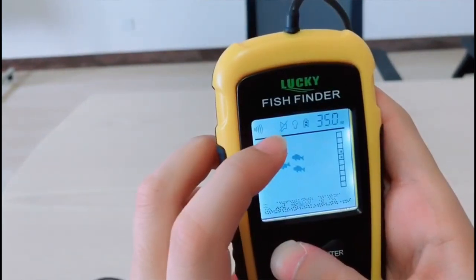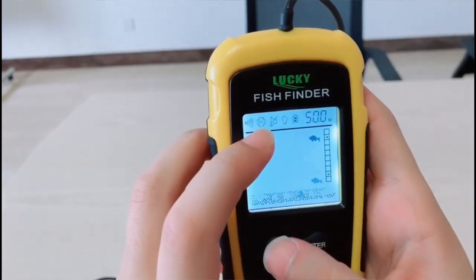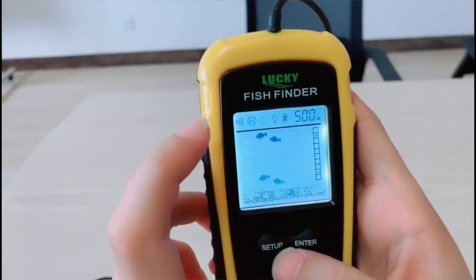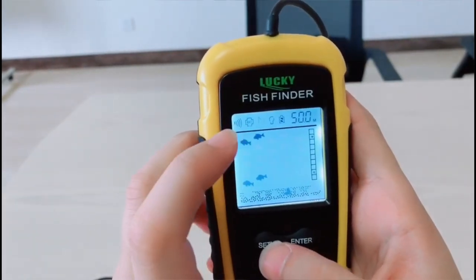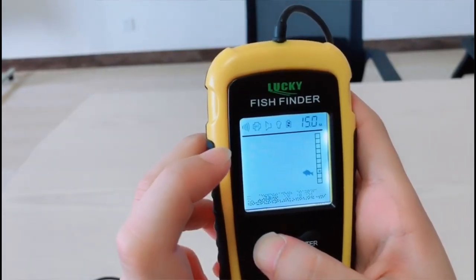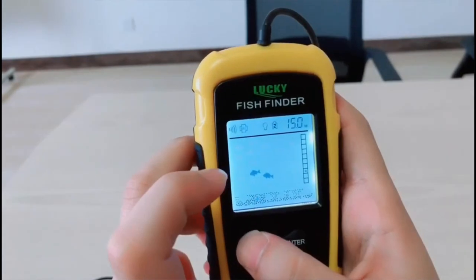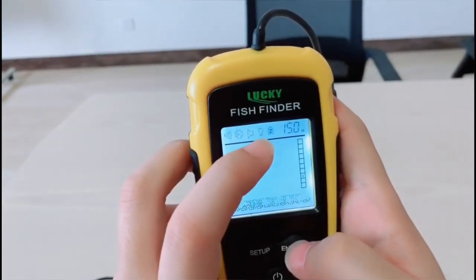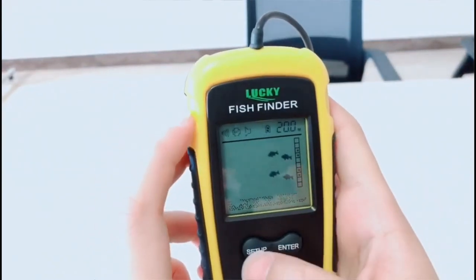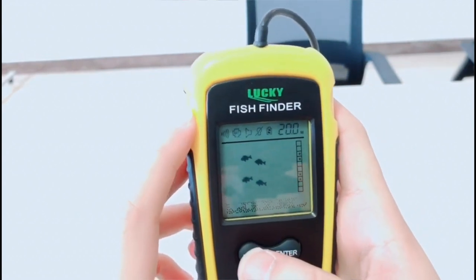The next function is battery saving power — press the button to choose it and you will see the 'B83' letters on screen. Another function is the fish alarm: when a fish appears on the sonar, the device will alert you. The next function is the backlight — you can see the light is on right now. When you turn off the light, it disappears. Opening the backlight is very useful when you go fishing at night.